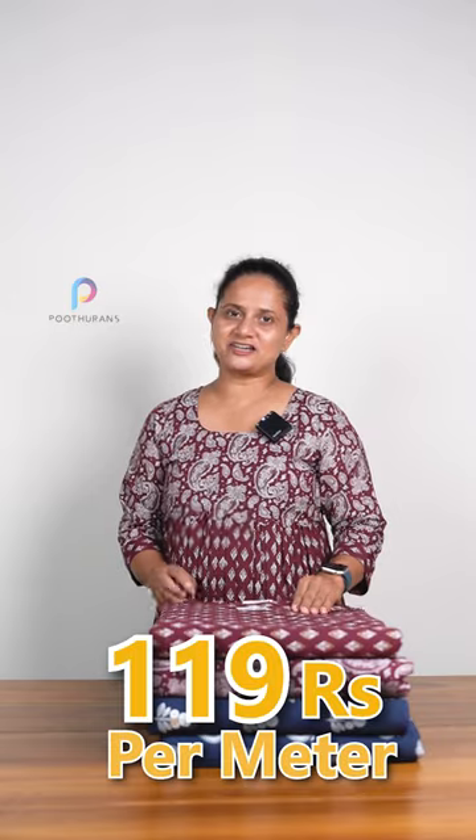Hello everyone, it's me Savita Jarls from Poothurans. In this case, the cotton is a discharge print. The oil is a running fabric collection. The price is Rs. 119 per meter. The price is Rs. 44,000.